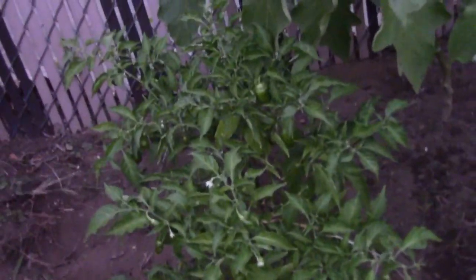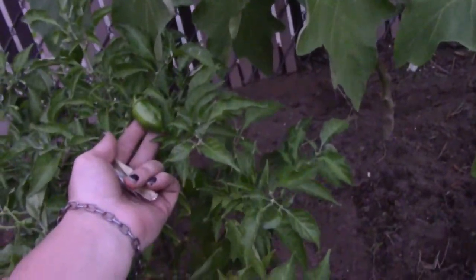These are my habaneros - I have one, two, three, four, five - I have five habaneros still, and they are producing peppers. Here's one.